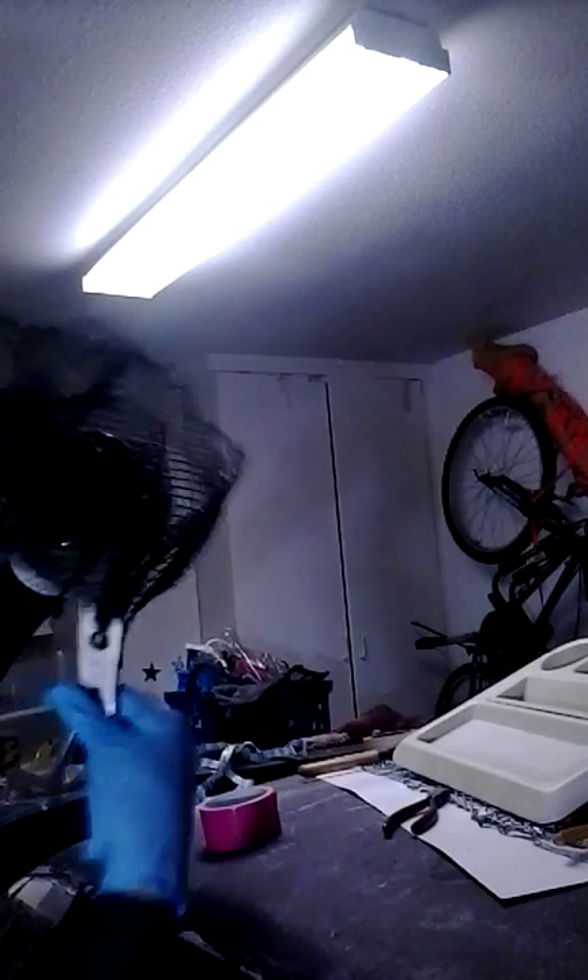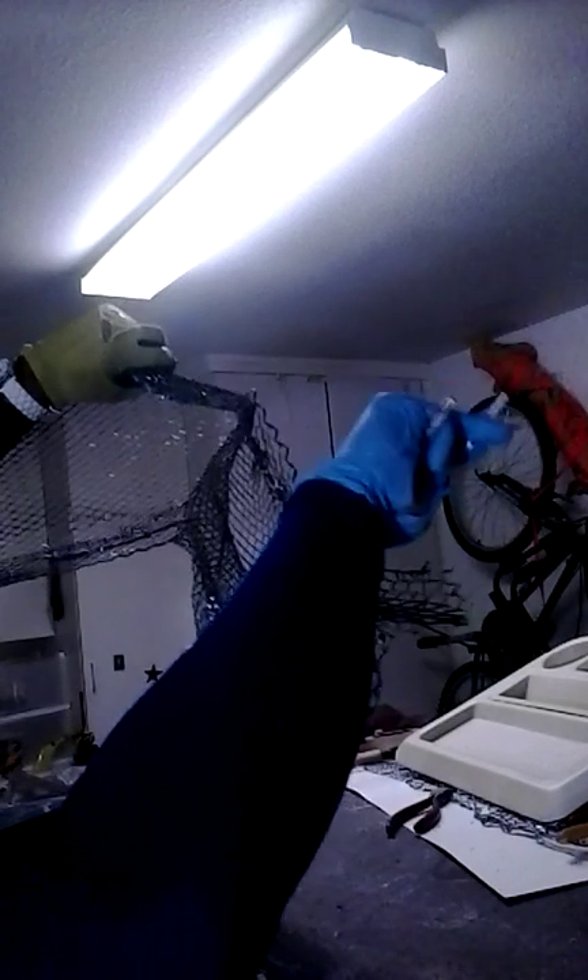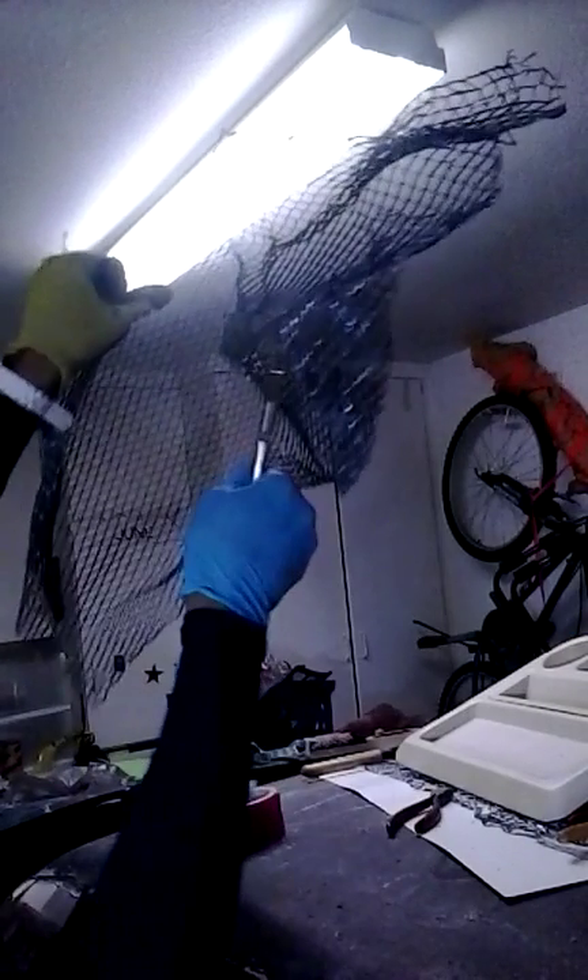How it got like this I have no idea — maybe it was stored that way or something. But I want you to be as sturdy with it as possible, because it's not going to tear. It's actually pretty sturdy stuff. So we're going to be using this as a reinforcement, like a rebar-type fabrication.